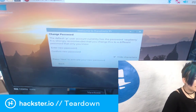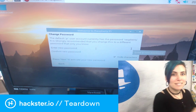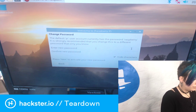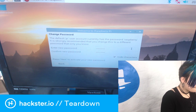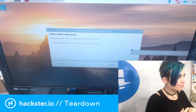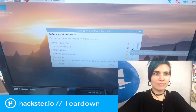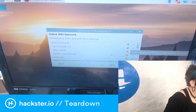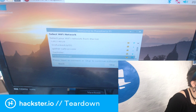I'm going to set a new password for it — I'll turn my audio off so you don't hear me typing it. I can go on Hackster — things work. Yeah, it's a real computer!